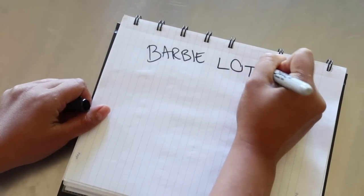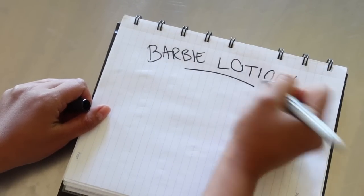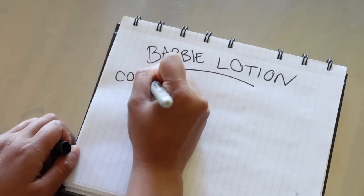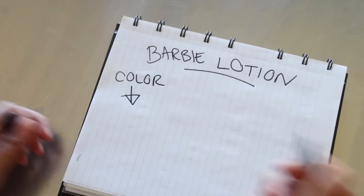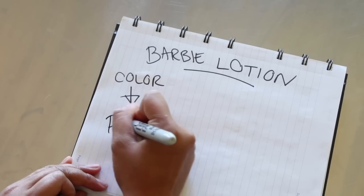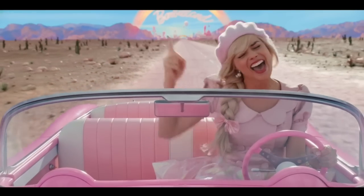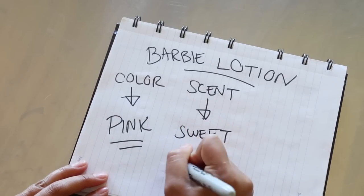For my Barbie lotion I've got to think about the color, the fragrance, and the texture. First, the color — super simple, we definitely want it to be pink, a bright bubblegum Barbie pink. The next decision is almost just as important: the scent. When I think about what Barbie smells like, I think there's some sweetness, but she's also sophisticated, so let's throw in some floral element as well — sweet plus floral.